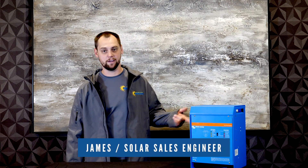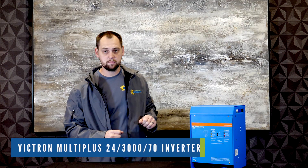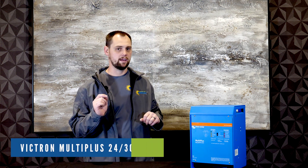Hi there, this is James with Northern Arizona Wind and Sun. We're here to talk about Victron MultiPlus inverter chargers today. This is a MultiPlus inverter, 24 volt, 3000 VA inverter charger with a 120 amp charger.